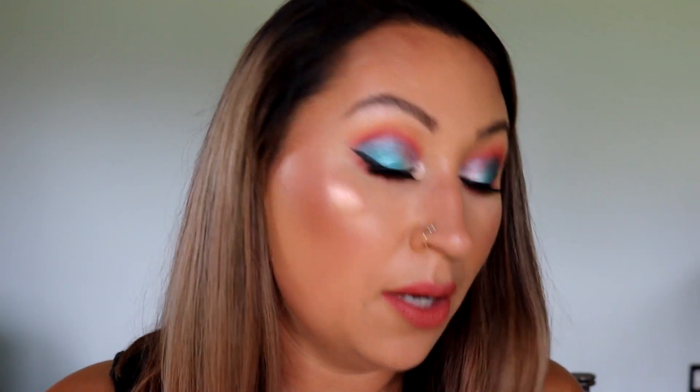The other palette I got — I think it's called the Afrique Palette, I'm sorry if I'm saying that wrong — I cannot wait to review that. I am so excited about Juvia's Place; they are pretty darn inexpensive and it's great quality. I hope you guys enjoyed this tutorial and review. If you did, please subscribe and I hope to see you in my next video — bye guys!